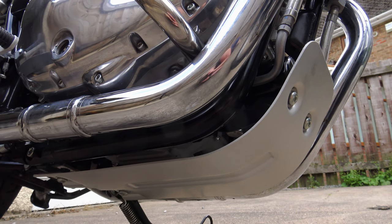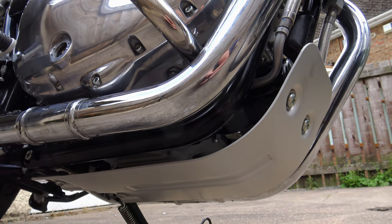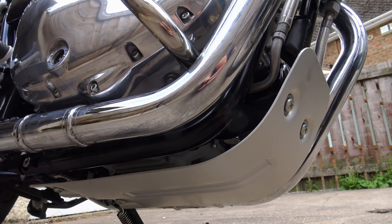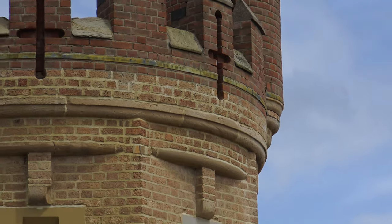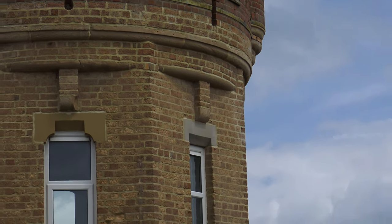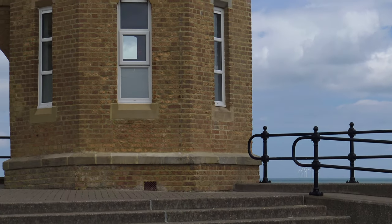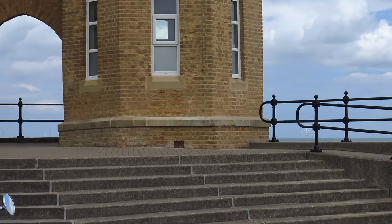It's the sump guard that's been causing me some problems. I'd originally intended fitting it fairly early on, but I kept getting questions thrown at me about another sump guard on the market from a UK retailer that was supposedly better in every way than the Royal Enfield sump guard.